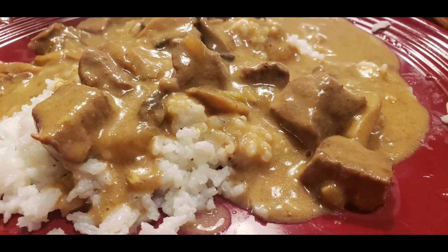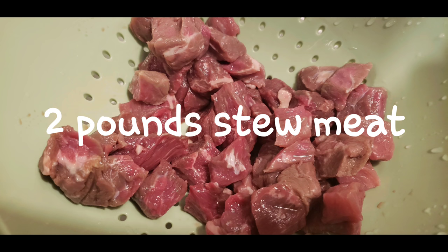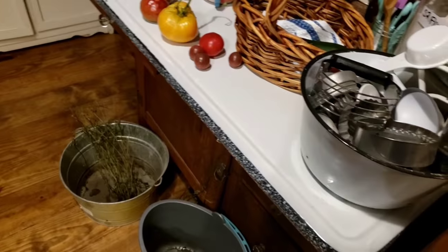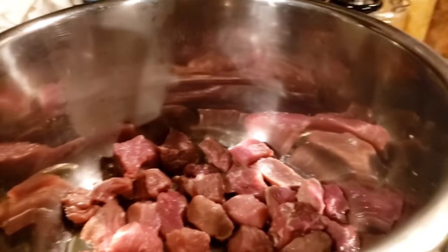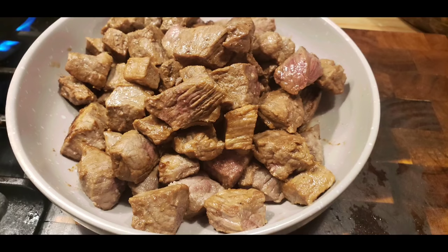So y'all join us. Easy and delicious — we're going to start out with two pounds of stew meat. We're going to add some onion powder, probably about a teaspoon, and a teaspoon of black pepper and salt, and brown it up.